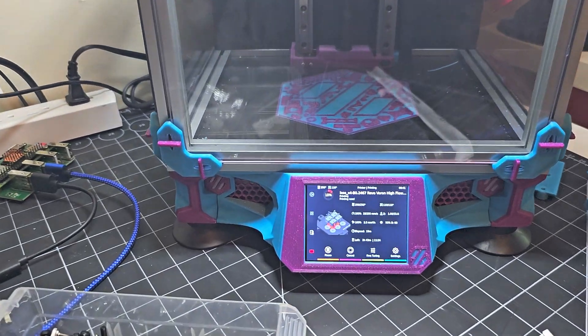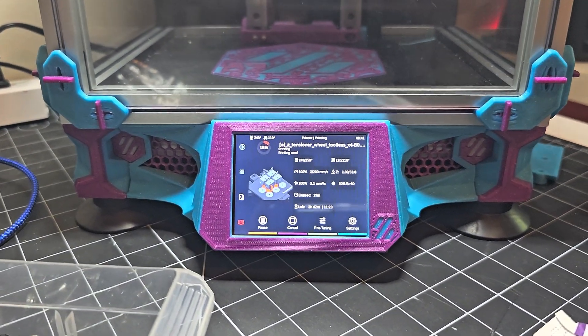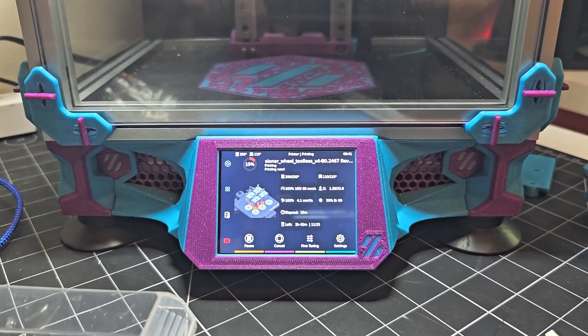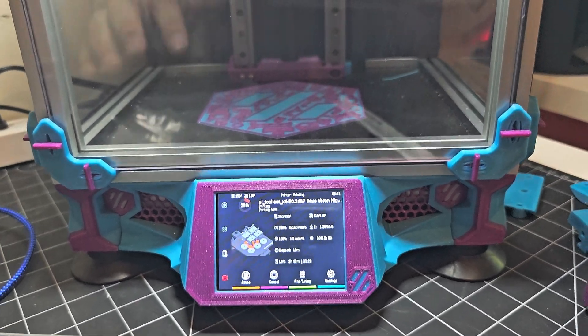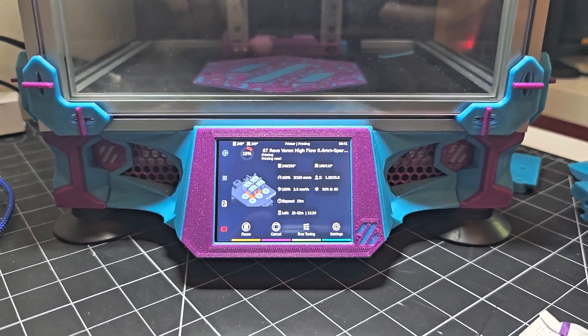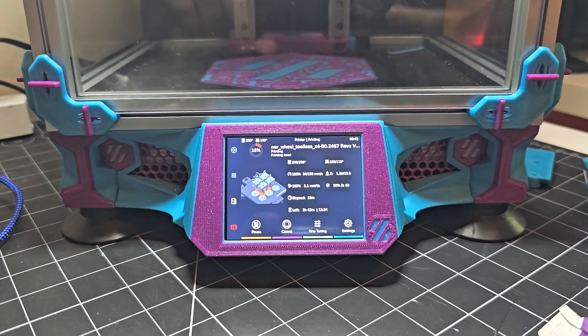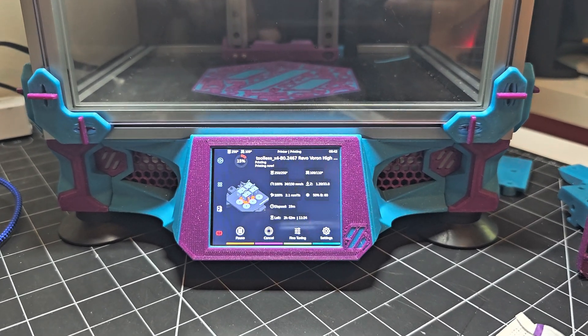Most recently on the V0, I installed the Waveshare 2.8 TFT display. And for that I used Hart K's mod for the stealth front skirt. And so that looks, I think, pretty good.